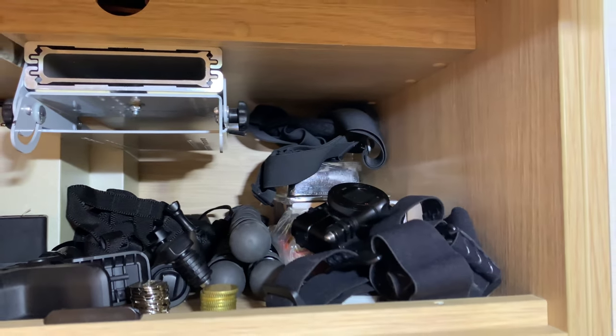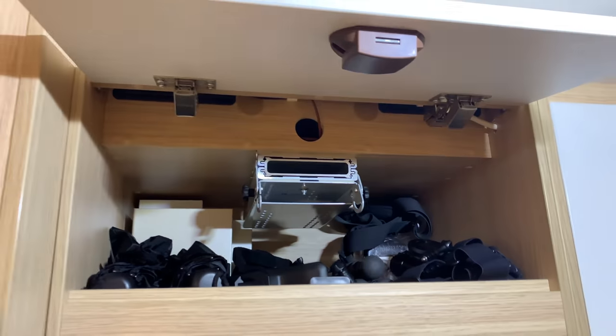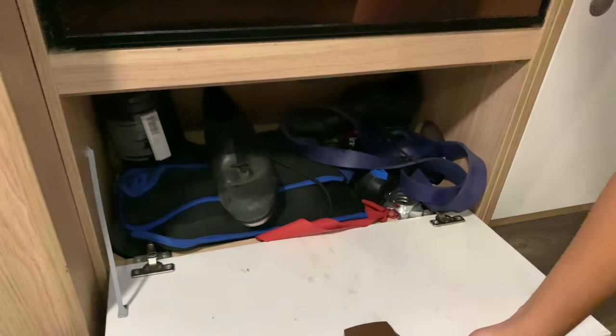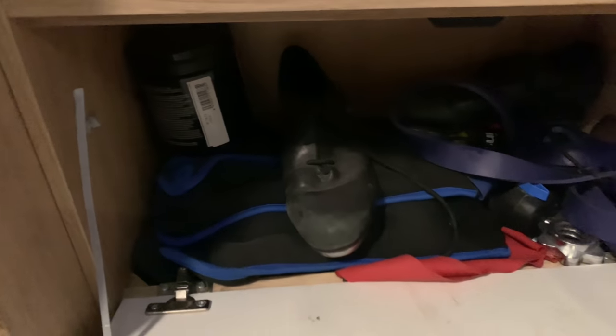In here is all our camera stuff. There's meant to be a TV here but we decided not to buy one — we want to have a life. Down here we have exercise equipment, tap shoes, resistance bands, and weights for the feet.